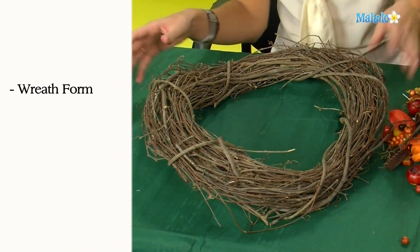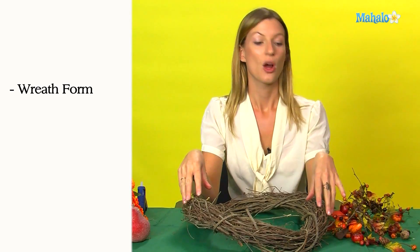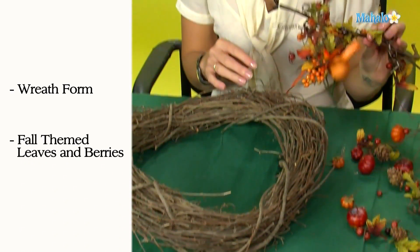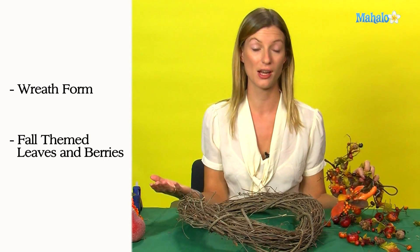Hi, I'm Jala and welcome to Mahalo.com. Today we're going to be teaching you how to make a Thanksgiving wreath. To make a Thanksgiving wreath, you need a wreath base that you can get from any good craft store. Then you can use anything to cover it. We're using these artificial leaves and berries, which we also got from a craft store, but you could also go outside and use leaves and berries that you found in your garden.